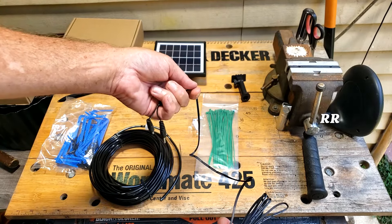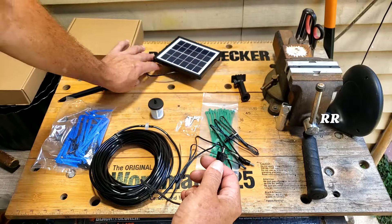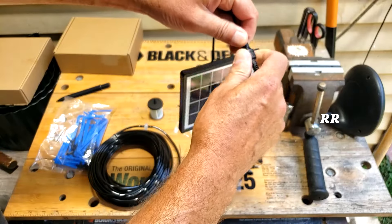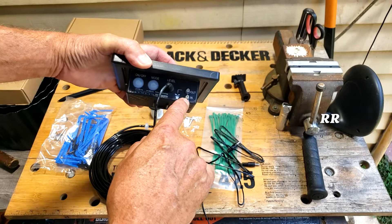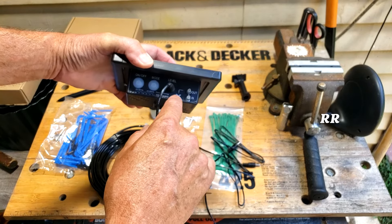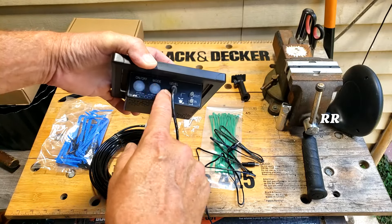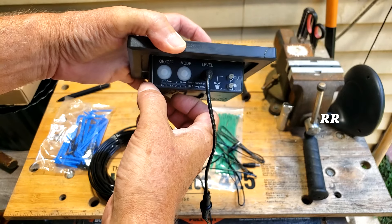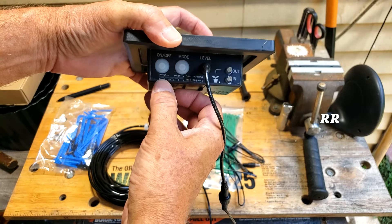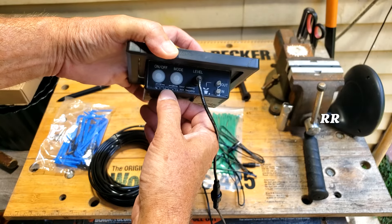This is the water sensor — it goes inside your water source. These two probes you just drop in so the unit knows if it has water and when to shut off. The inlet pulls water through and sends it out to your plants. There are two timer modes: a 12-hour mode and a 24-hour mode, each offering run durations of 2, 5, or 10 minutes.